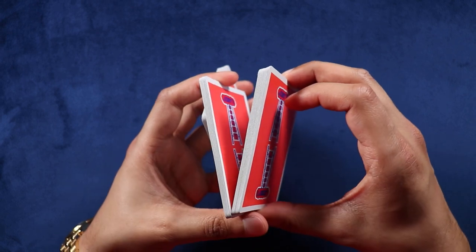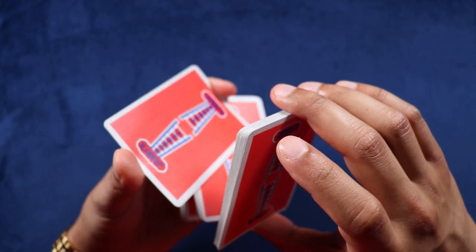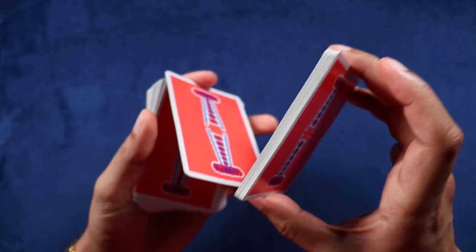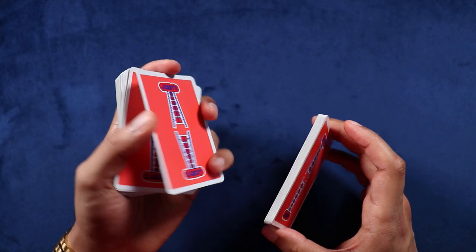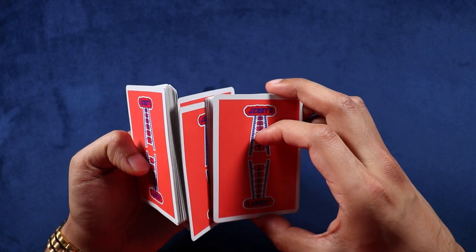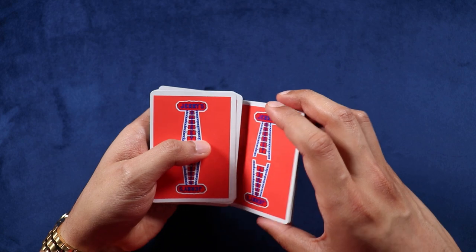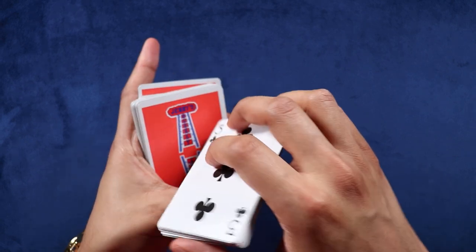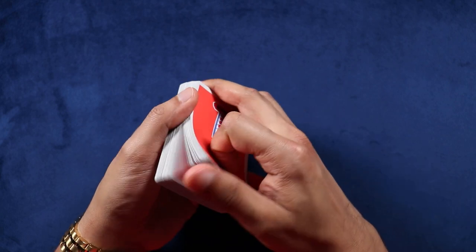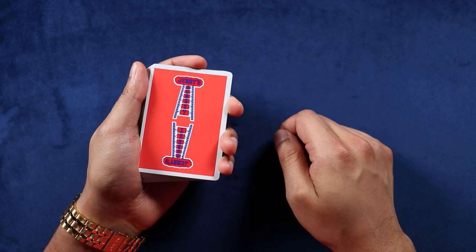So everything together: split off into three packets, split the middle into two, do that Crisscross — that's why it's called Crisscross. Close it, hold with your thumb, drop on top of that ring finger, open like a door, push down here, close the original bottom on top of everything, pivot all the way around, twirl around your thumb, push the bottom packet, pull — and you're all set. That is Crisscross.